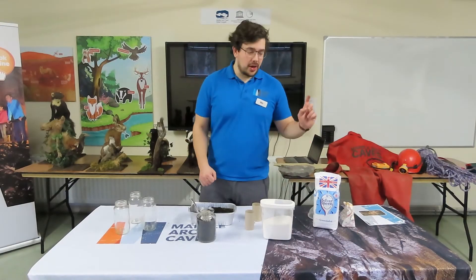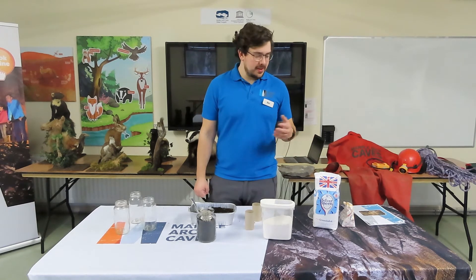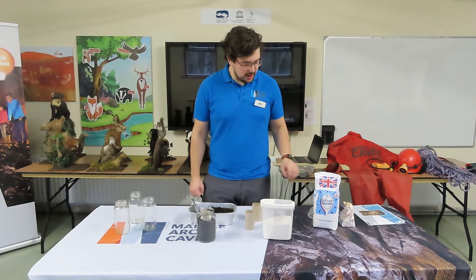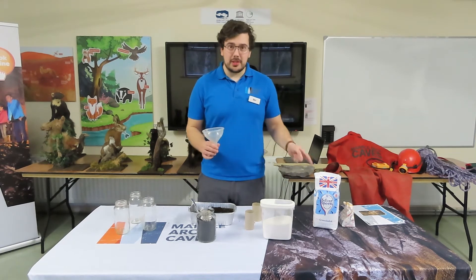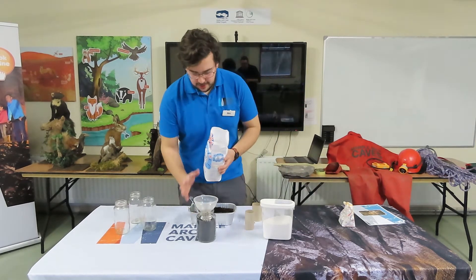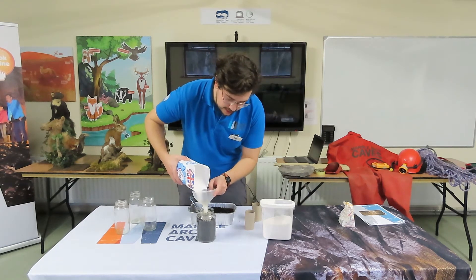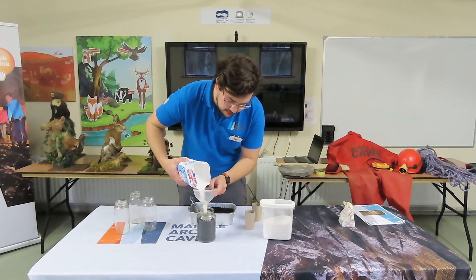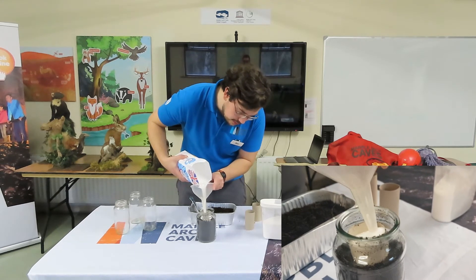Now we're adding our solute — sugar — the material that is going to be dissolved. It represents our limestone. I'm going to use a funnel so I don't get soil into the sugar. Place the funnel into the tube in the centre and pour until you've filled it up.